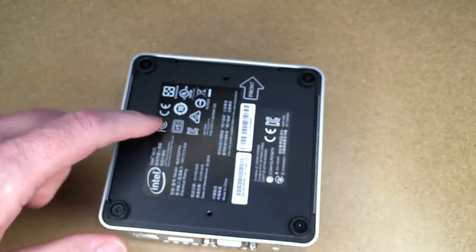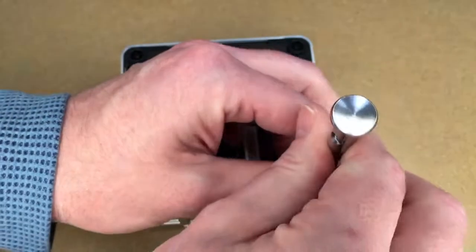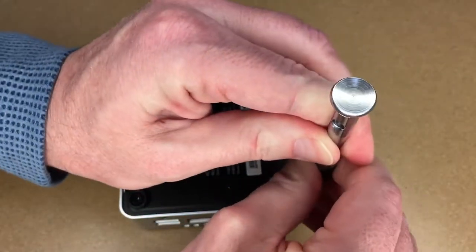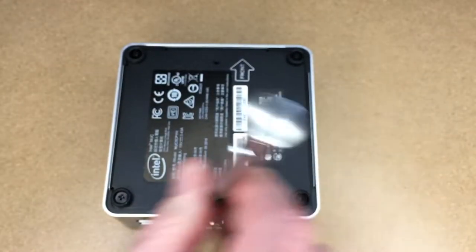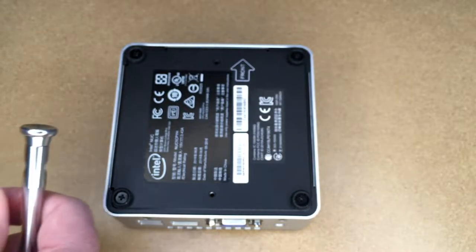To get started, I'll remove the four screws in the bottom using a number two Phillips bit. I just had this apart because I took it apart once to practice, which is why the screws are very tight.